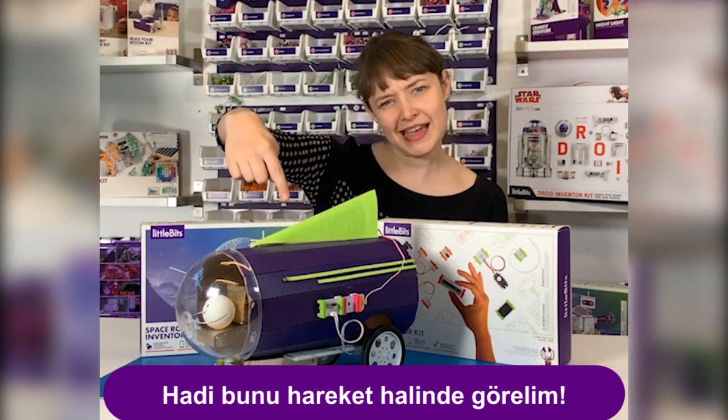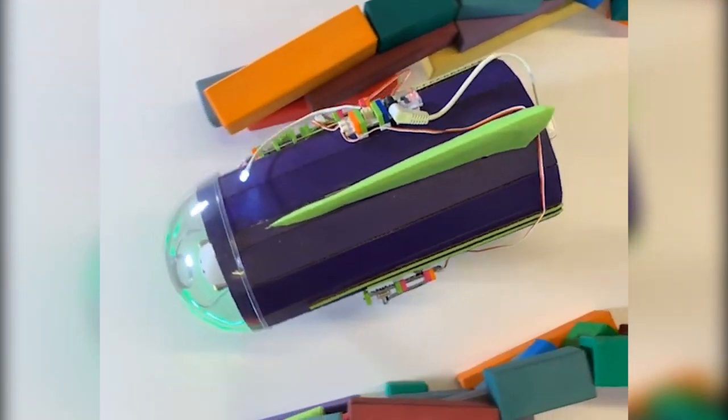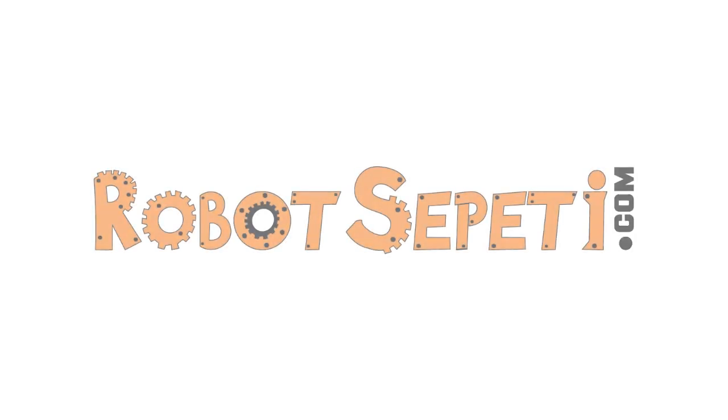Let's see this puppy in action. We'll see you next time.